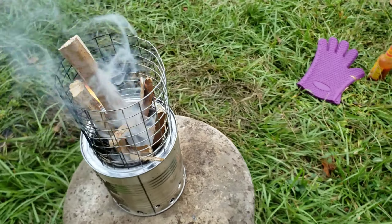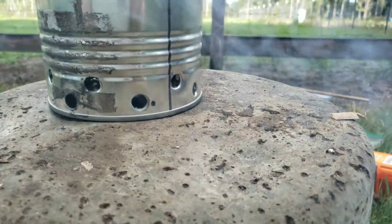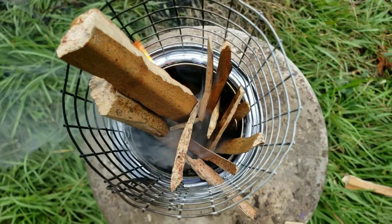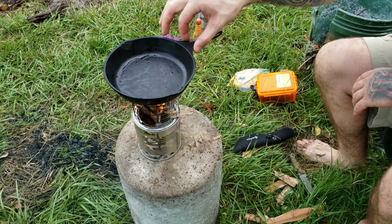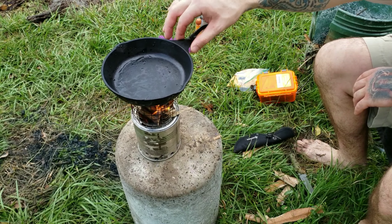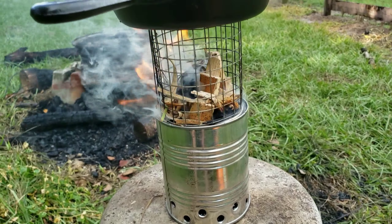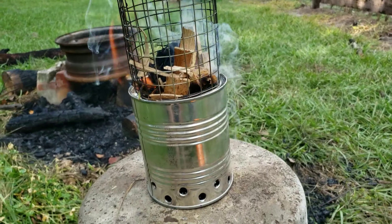We got our fire going — just going to let that do its thing for a few minutes. Nice and sturdy, not going anywhere. As a precautionary tactic before putting food in the skillet, we're just going to burn everything off the can first — any residue or glue left from the paper label, any toxins that might be on the surface.